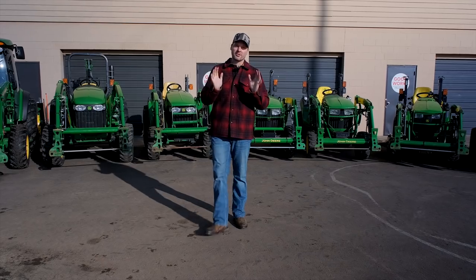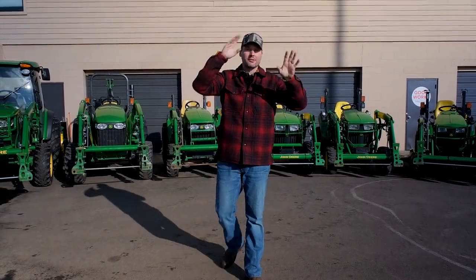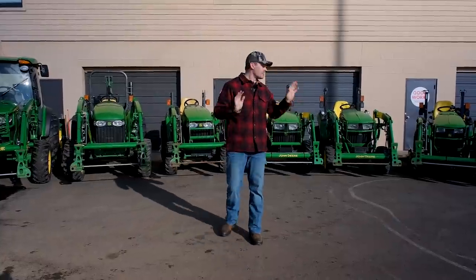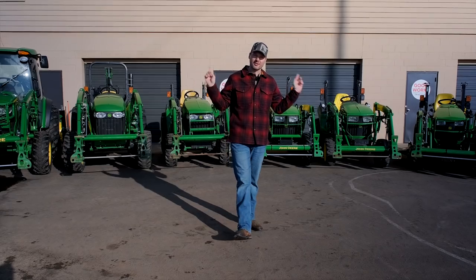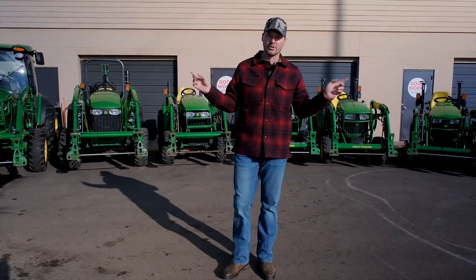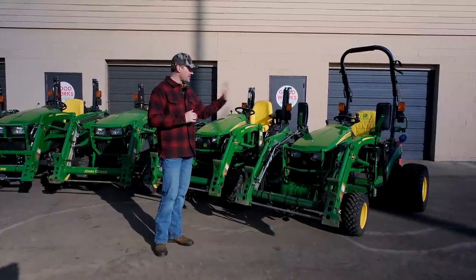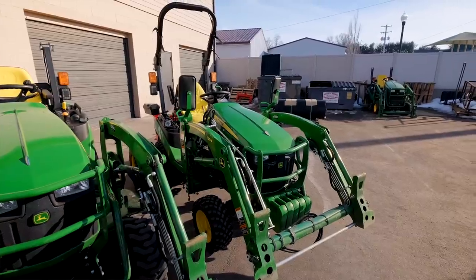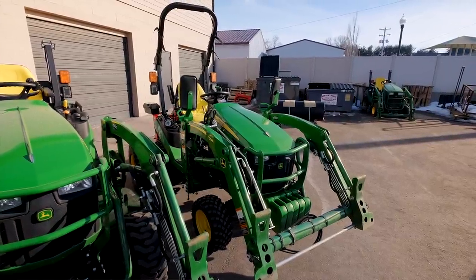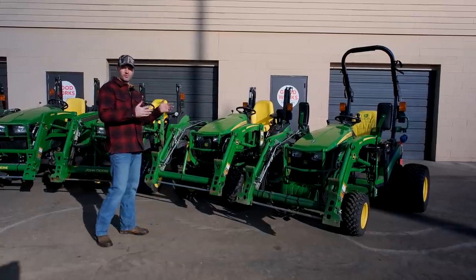I know everybody always wants price points, so I'll give you these, but keep in mind they'll change with time, with hours, and with options. I sell used tractors — nothing you see here is new. The 1025R is a 2018 with about 170 hours, front end loader, belly mower, backhoe, semi-hydraulic kit, and dual tires — I'd sell it for $20,000 to $21,000.